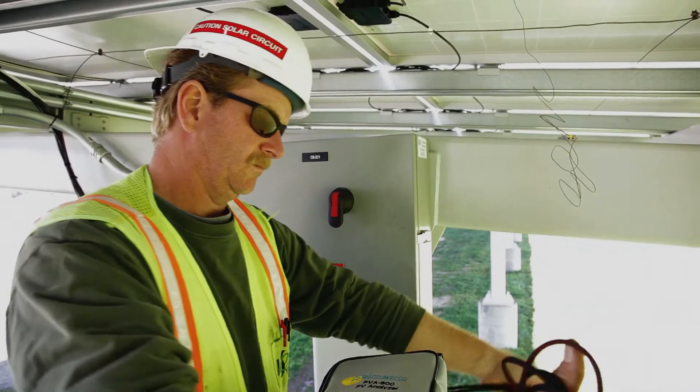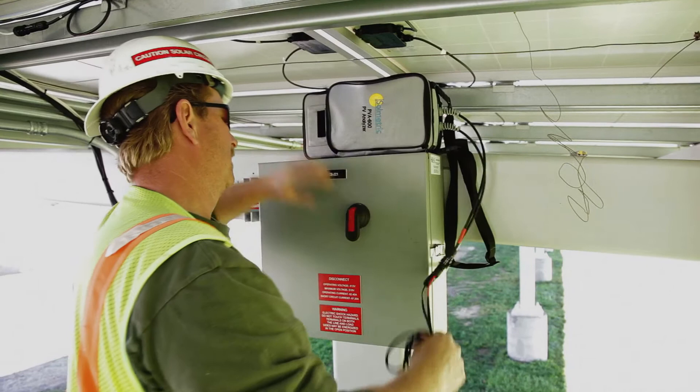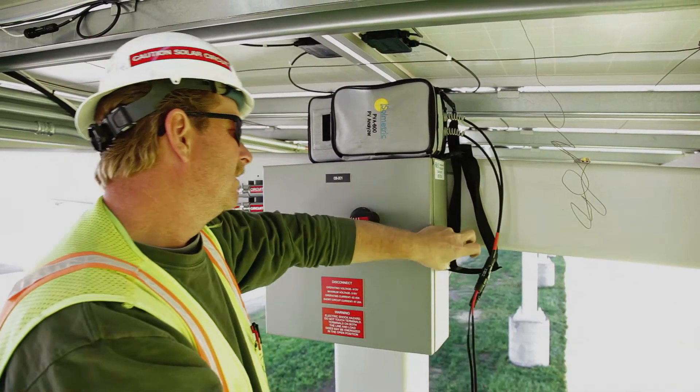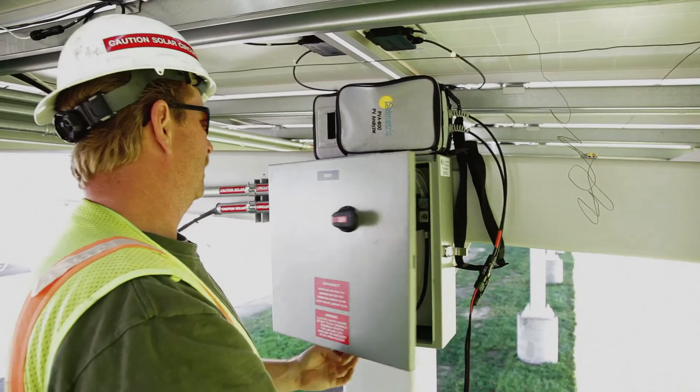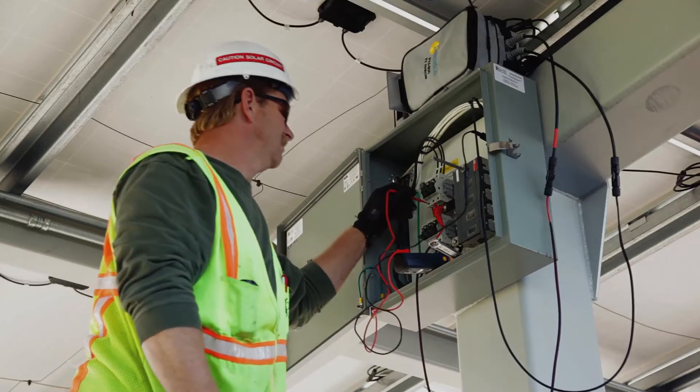To connect the IV measurement unit to a combiner box, first isolate the combiner box from the inverter and the rest of the PV array by opening the DC disconnect switch. Then de-energize the bus bars by pulling all the fuses. Use a voltmeter to verify that the bus bars are de-energized.